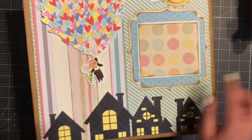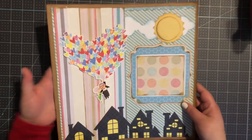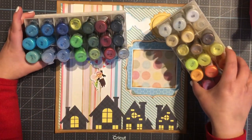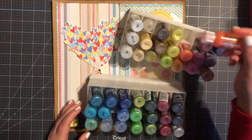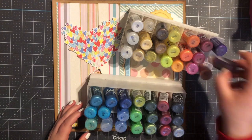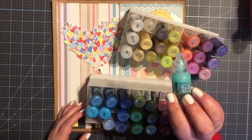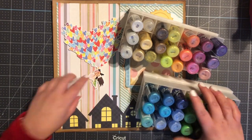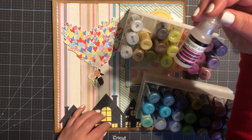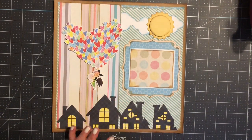For my couple here, this is from the movie Up — Mr. Frederickson and Ellie. I've gone ahead and added a Wink of Stella on them, not sure if you could tell. On the hearts I went ahead and added Stickles. For the Stickles I used Diamond, Yellow, Orange Slice, Lavender, Glam Pink, Cool Mint, and Twilight. On Mr. Frederickson's glasses so they could make it shine a little bit, I went ahead and used Ranger Glossy Accents. My Stickles I get from Scrapbook Pal and I also got the caddy from there too.